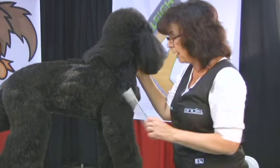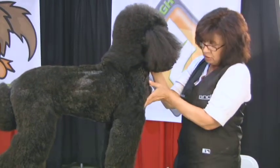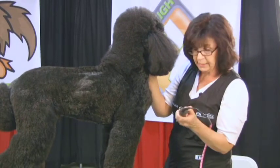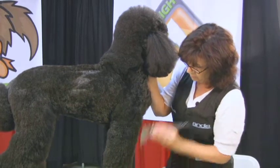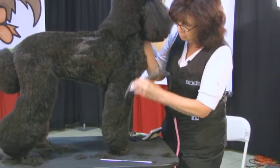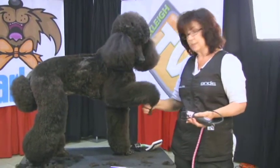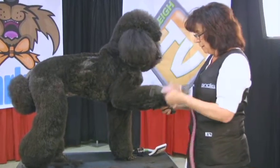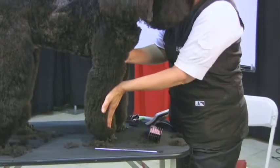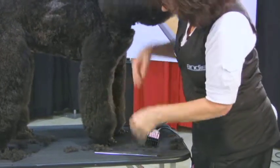A lot of poodles don't have that, so you need to create it. When I did my blade work, I just scooped in here a little bit — I just brought this out and then this is going to come down straight, and that will give the illusion of a straight column down to the bottom. One thing you don't want to do when using snap-on combs is, when you're doing the front of the dog's leg, bring it forward and hold it tilted — because it's going to gouge in a little more there, and when you put the leg down it's going to dip in and won't be a straight line.